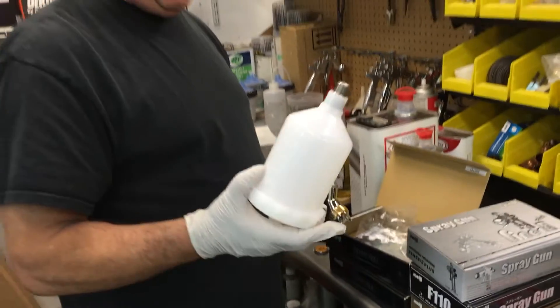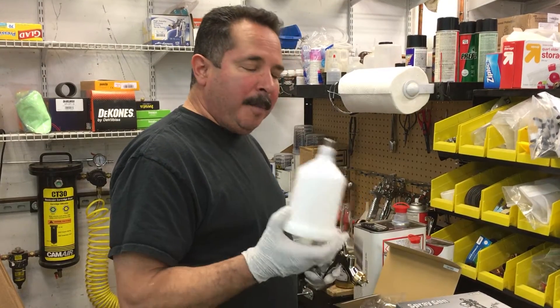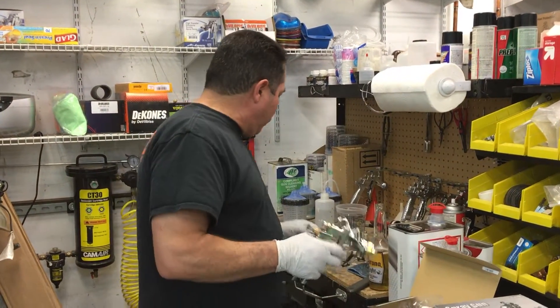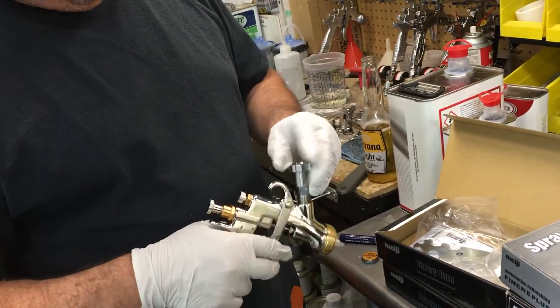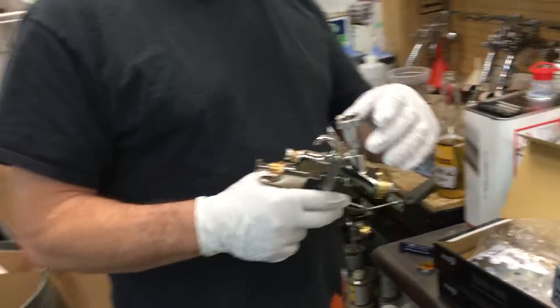They do offer a plastic cup for these — threads right in here. I'm not quite sure if he's going to be selling the plastic cup with the gun or without. But if you buy it without and want to convert over to a PPG system, it takes a number 15 tip — or adapter, I should say. So a number 15 fits in there nice and now you can convert over to the 3M PPS cups.